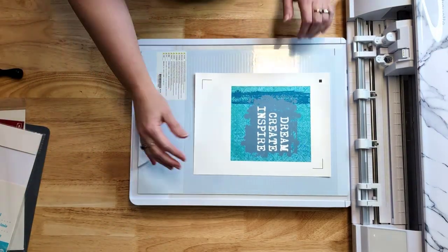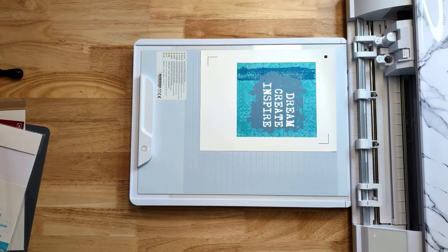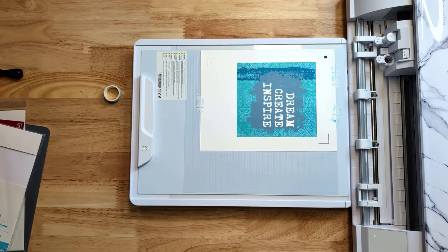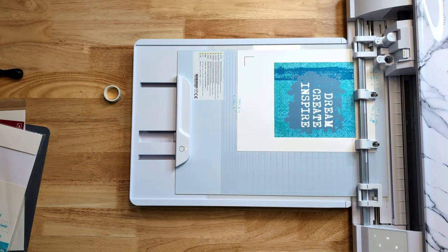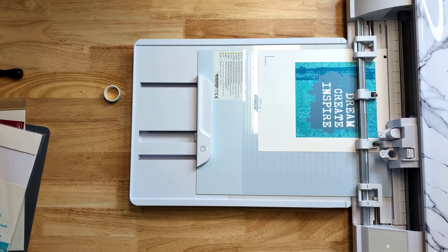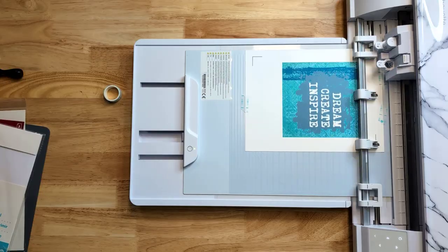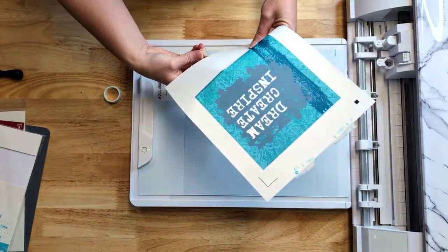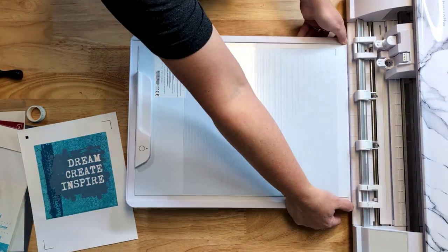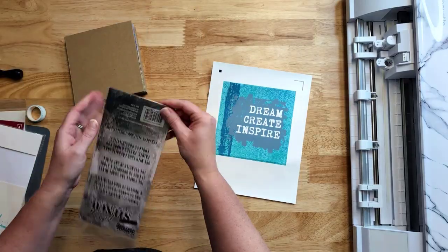I used the Silhouette electrostatic mat to cut my design. I'm only cutting through the top layer, so you can use a regular cutting mat or the electrostatic mat. Because I printed on the vinyl, it had a curl to it from the ink, so I added a few pieces of washi tape to hold it in place on the electrostatic mat. It's printable vinyl cut through the top layer only. It has that offset border so there are no white edges — the color acts as a print bleed outside of the actual cut line.